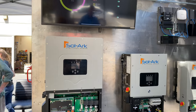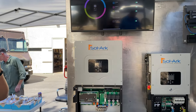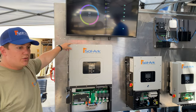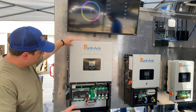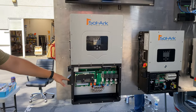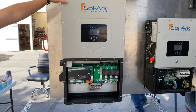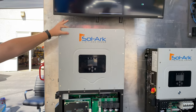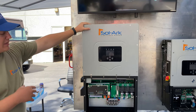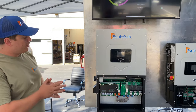Here we have a bunch of demo units and our network hardware. First up is our 30k unit — three-phase, 208/120/208 native, with high-voltage battery inputs and four MPPTs. This is going to come out in November 2022, and soon after that we're coming out with a 60k in the same form factor.